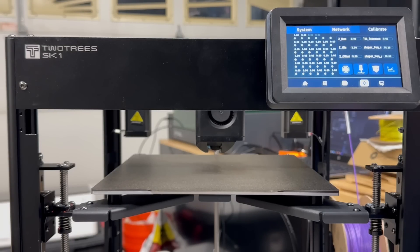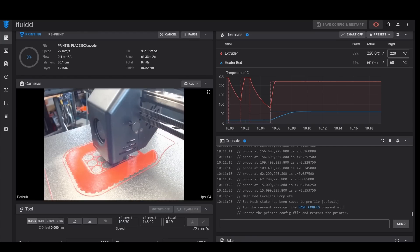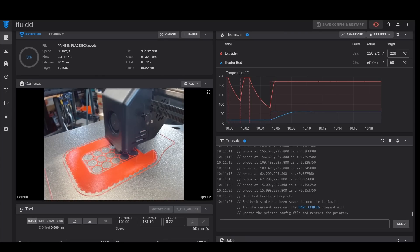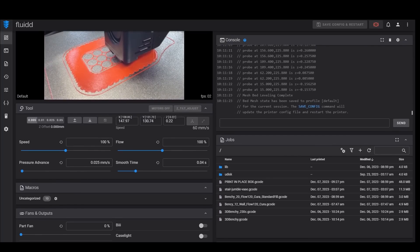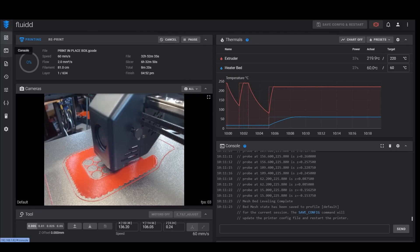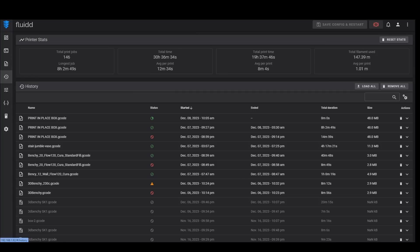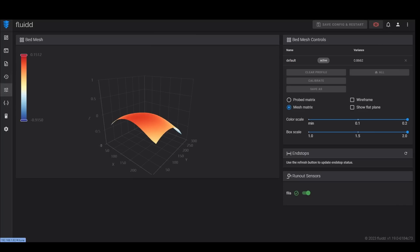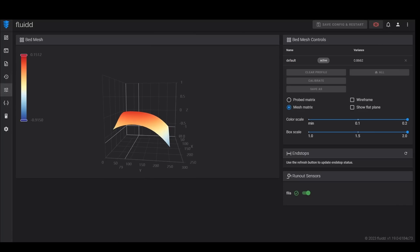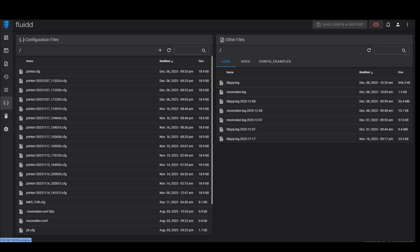Now let's connect to Wi-Fi. Once connected, take your IP address and enter it into a web browser — this is where you'll find the Fluidd/Klipper web interface. I attached a USB Logitech webcam, and you can use almost any webcam. You'll see a lot of information here: you can go into the console, see your print jobs, and click on history to see all print jobs you've done. You can also see your bed mesh — yeah, it looks like it's falling off a cliff there. But we won't look at that right now.